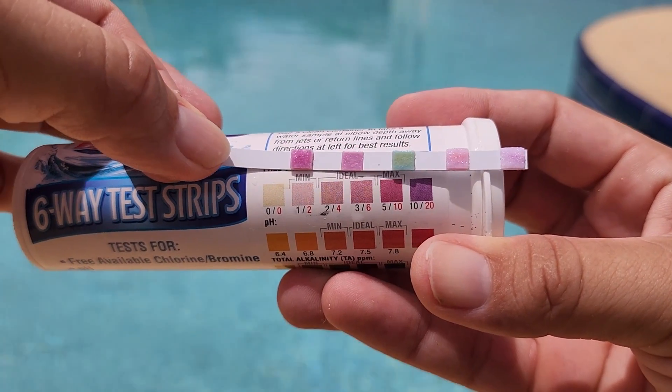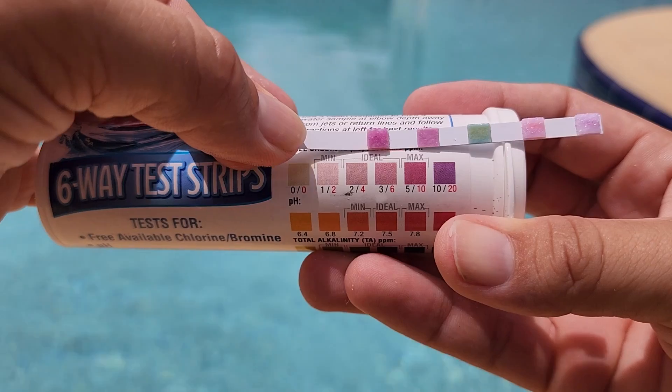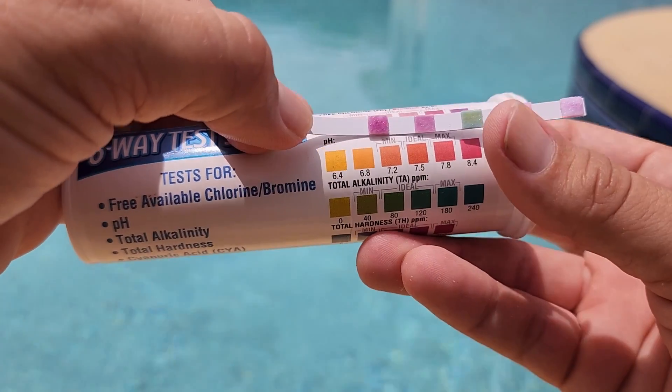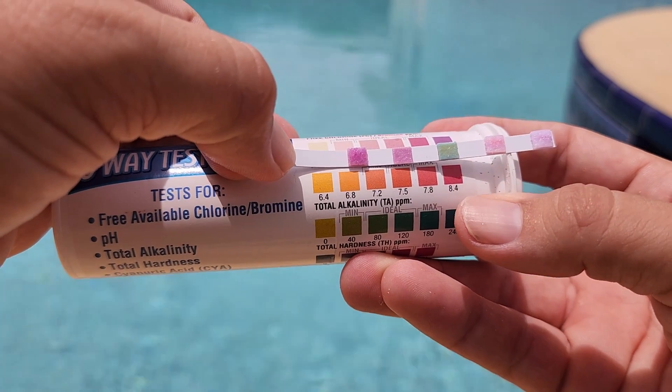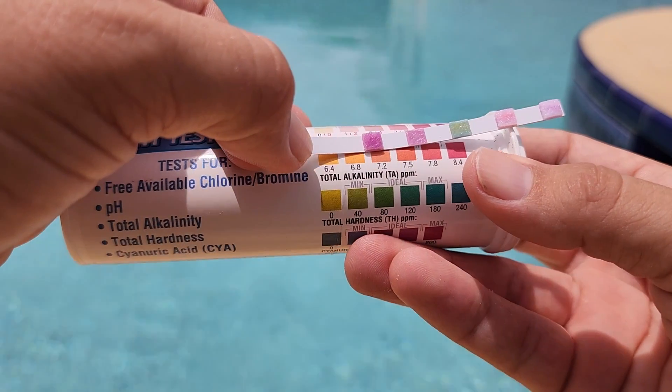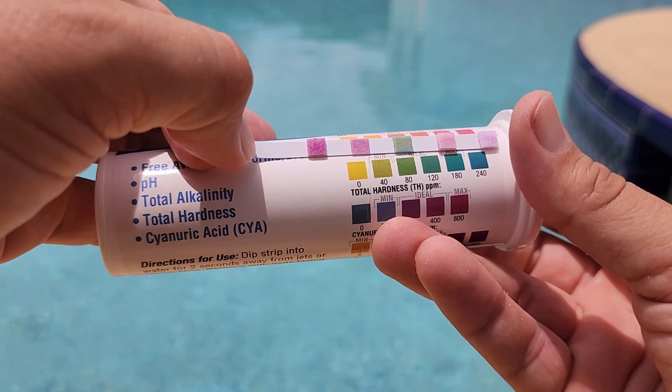The other nice thing about this kit is actually the container it comes in. And that sounds crazy, but this container actually seals very tightly, and that is key to keeping these strips in good condition for a long time. If these strips get any moisture from the air, they'll go bad really quickly.